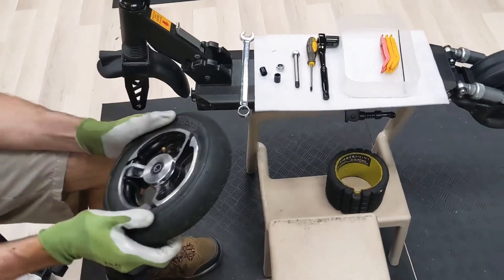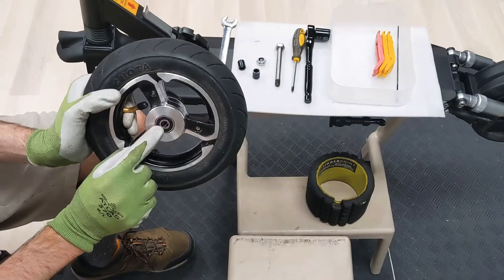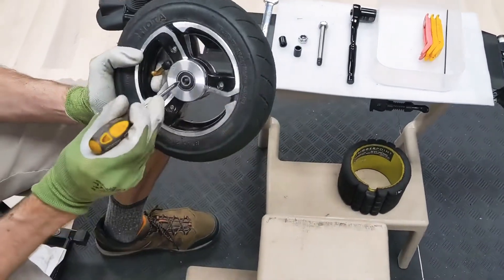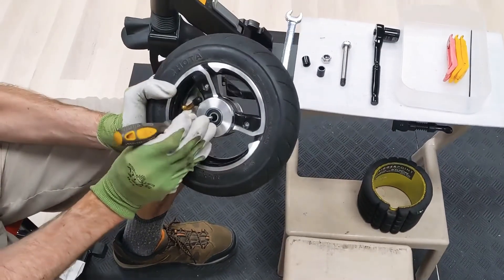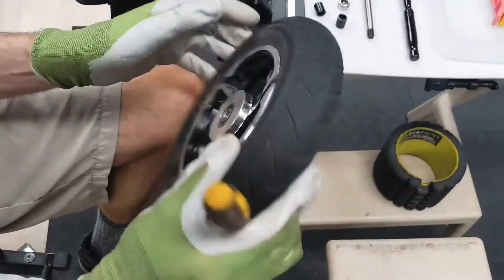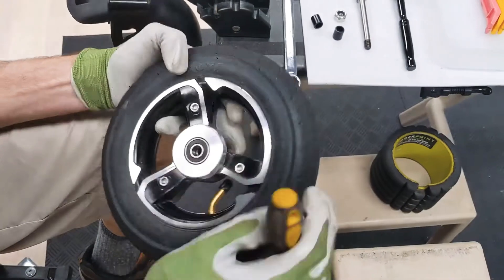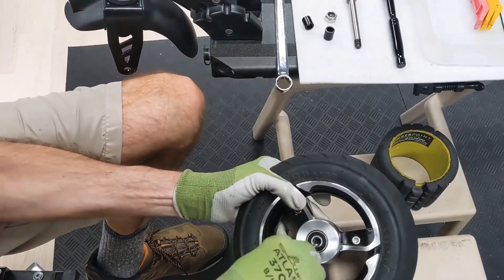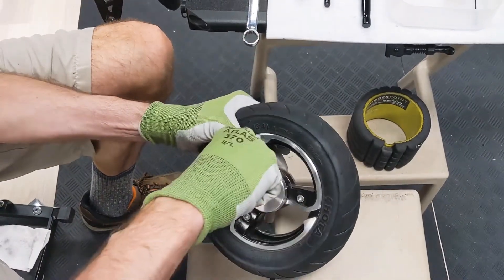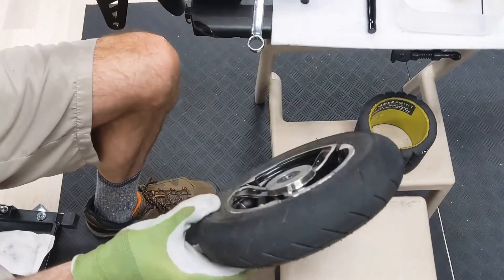Now we're ready to put the wheel back on. Remember the bearing spacer that's inside — we need to line that up so the axle will go in. Use a screwdriver to move it if needed. If it doesn't want to move, you'll have to loosen the screws. Test that the axle goes in.